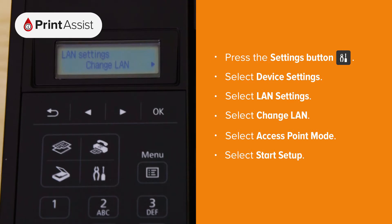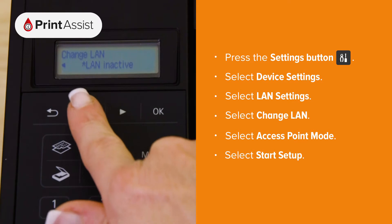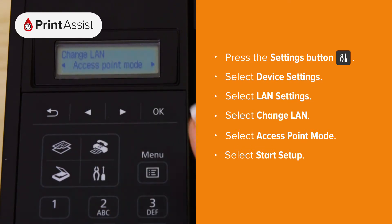Now look for change LAN, press ok and then navigate to access point mode. With the menu option on start setup, press the ok button.